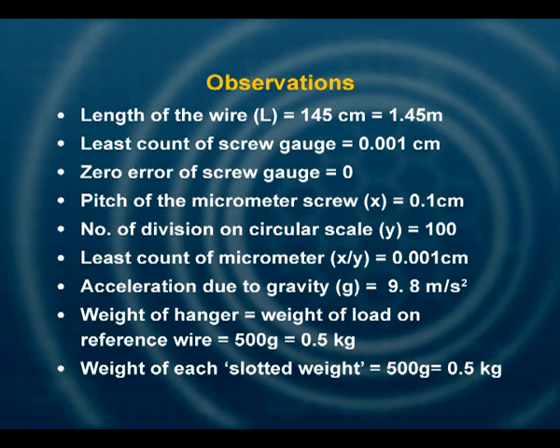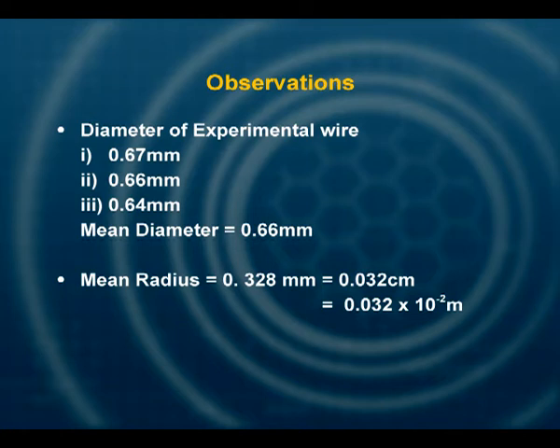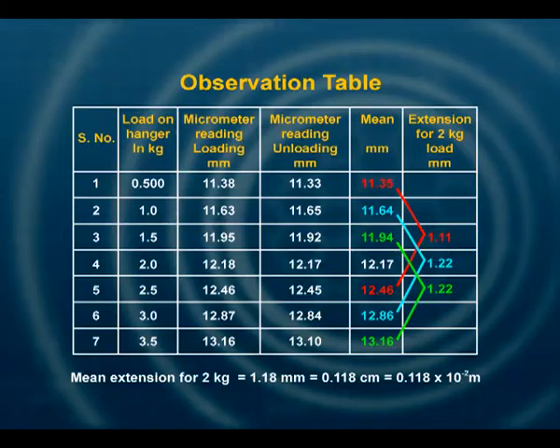Let us analyze our observations. For the diameter of the experimental wire, you must take at least three readings at different locations and find the average or mean value. The observation table has the following columns: load on hanger in kilograms, micrometer reading on loading in millimeters, micrometer reading on unloading in millimeters, mean or average value, and the last column for extension for 2 kg load.